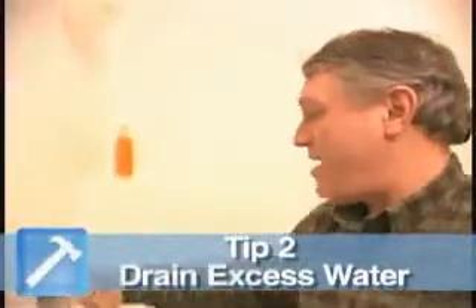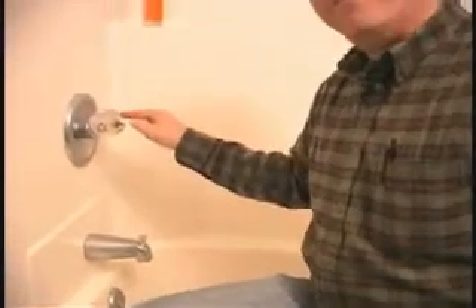And step two, turn the water on here, so that if there's any water left in the pipes, it'll come out here instead of up here in your face.